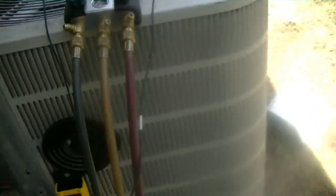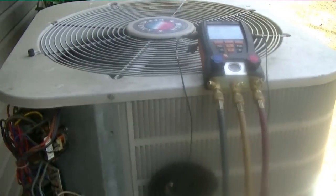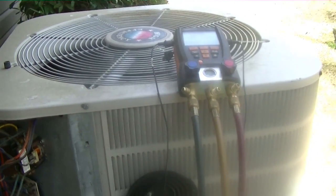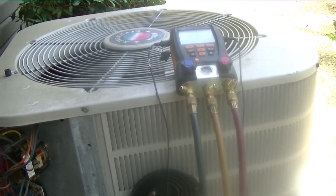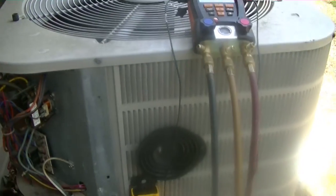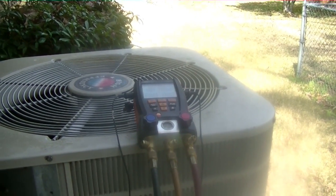I'm happy with that — it seems to be performing very well. I've been doing a lot of changeouts lately, but it's kind of nice to repair one and keep it running. I like doing that. This is a 15-year-old system and I like to keep those alive too. Taking a 15-year-old system and keeping it running for a few more years — that's another part of my job I enjoy. All right guys, thanks for watching and we'll see you on the next one.